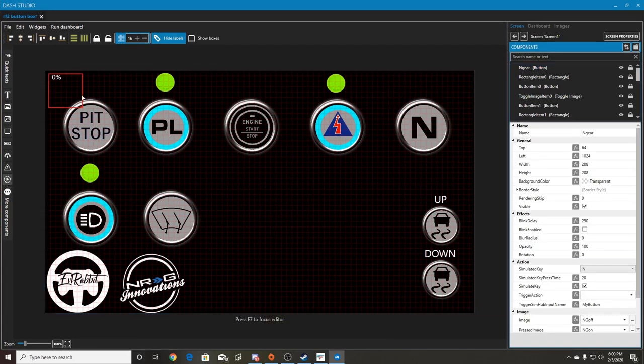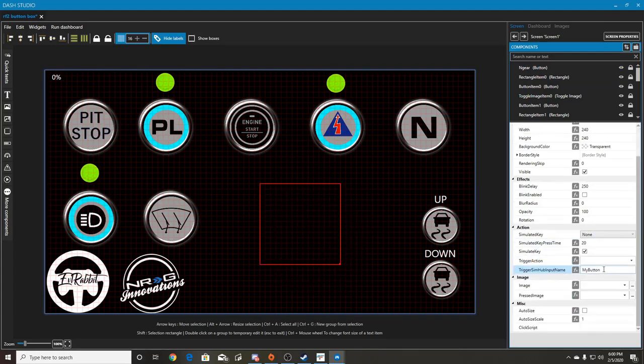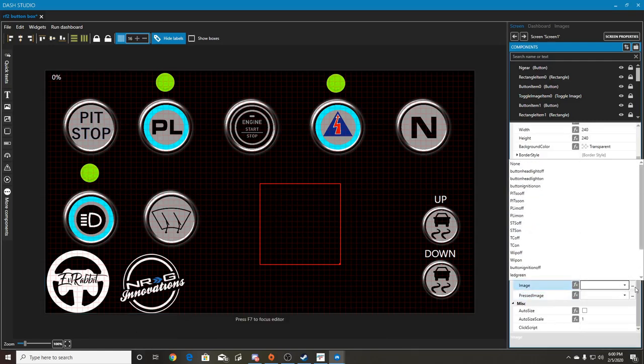All you have to do is hit 'create button' and it gives you a little red drop-down box. Then you go down to where it says 'image for image pressed' and 'image not pressed'.